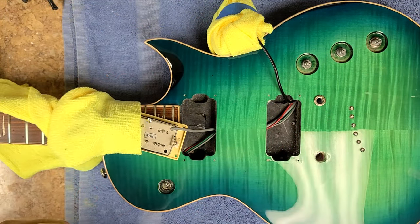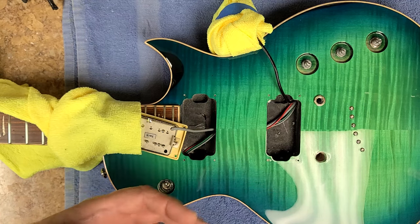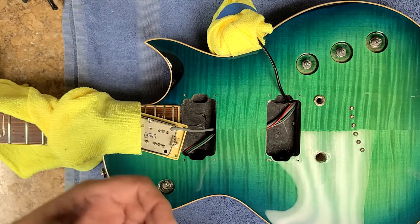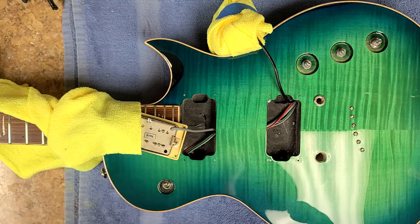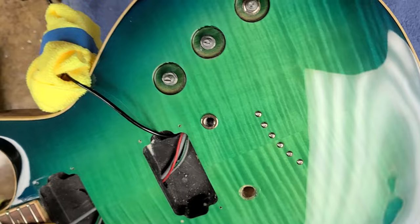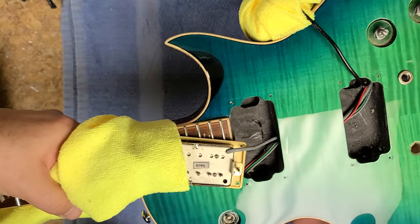Fluorescent lights are not going to lie to you as far as how your finish looks. If you didn't do a good buff job and you still have sanding scratches in your finish, it'll look hazy — especially on black, blue, and darker reds. Fluorescent lights are going to show you everything and anything that is wrong with a finish, including dents, divots, and scratches. Looking at it in the fluorescent lighting, starting at the bottom — it's all there, it's all correct.